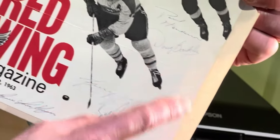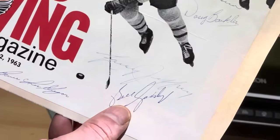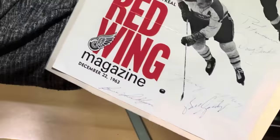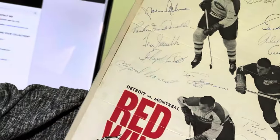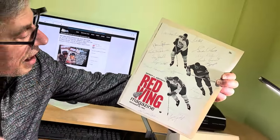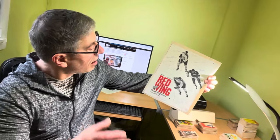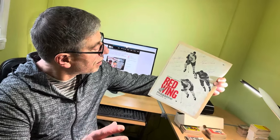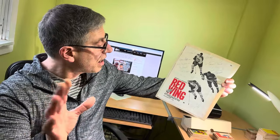Another Hall of Famer, Bill Gadsby, is down there as well. Just an awesome piece — I love that the penmanship of these old players is so great, and the eye appeal is fantastic. Another item from this great consignment that you will see live on eBay under our user ID Bahuda very shortly. Thanks for watching everybody and we'll be back real soon with more videos.